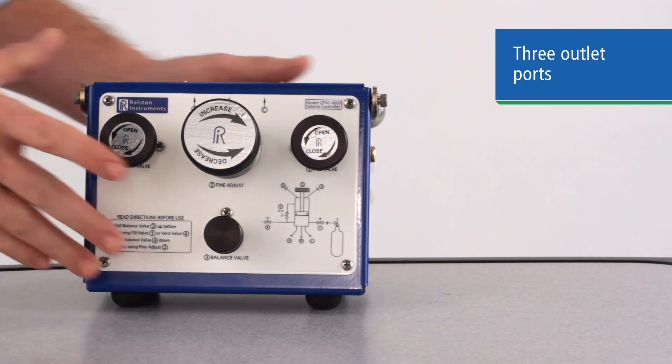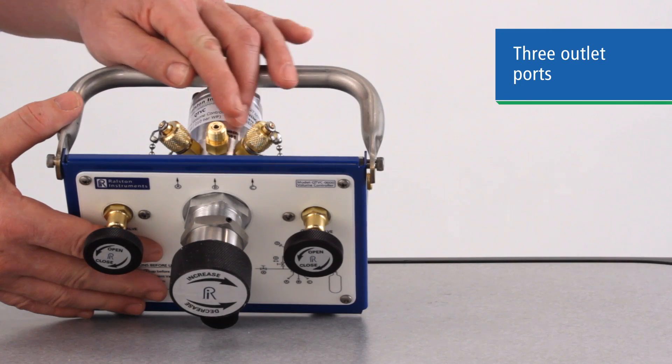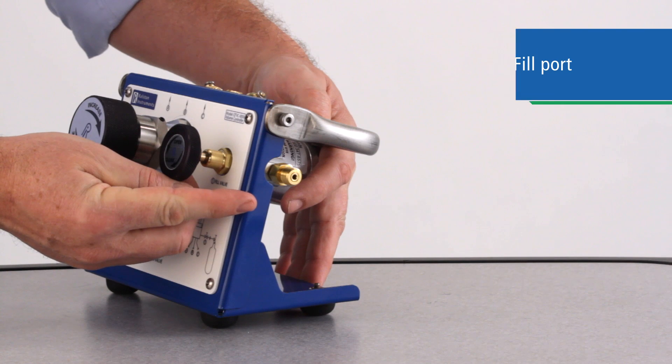On the top are three pressure ports, all on a common manifold, so you can connect your reference gauge and up to two test devices. And on the right-hand side is the system fill port to pressurize the system.